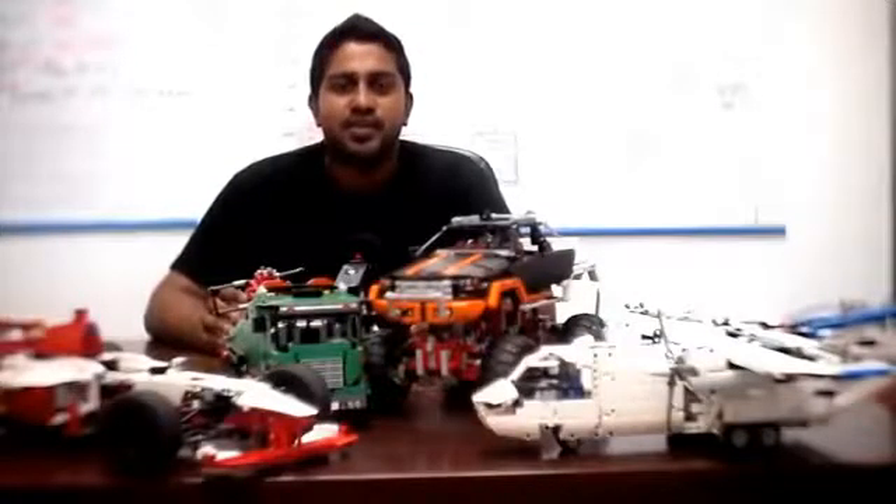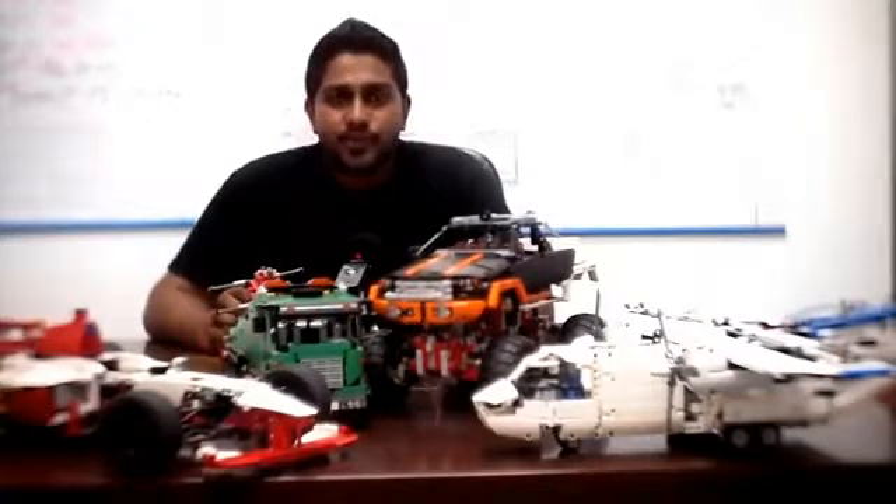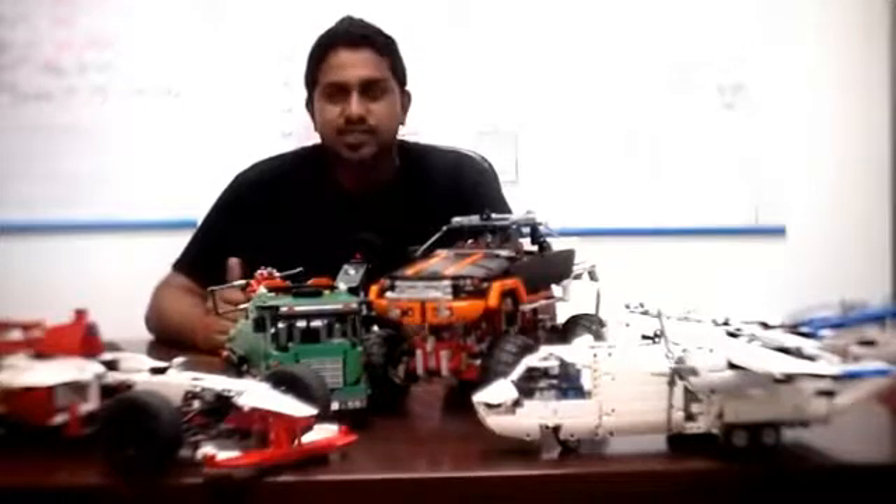I will be mentoring this LEGO Initiative program in UCSI and I look forward to working with you all. See you soon.